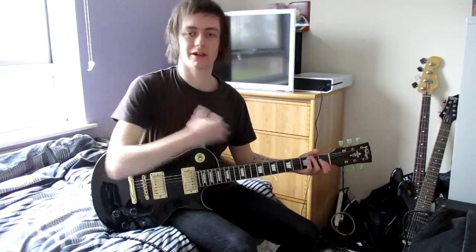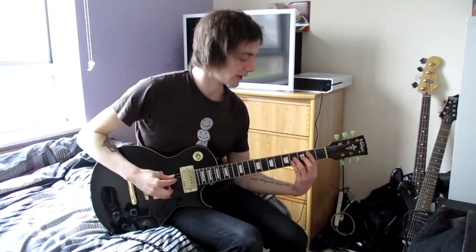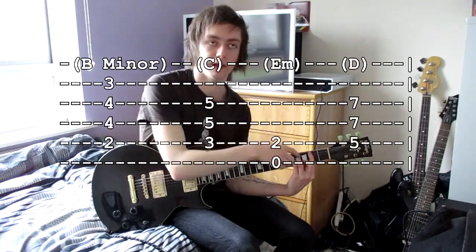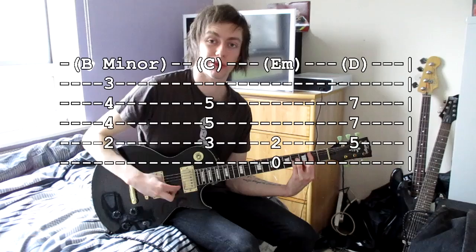Going into the chorus: one guitar keeps doing the same 9, 10, 9 riff, while another guitar plays chords. I can show you power chords and open chord variations — I tend to use the open chords at the end of the song. The first chord is B minor: a power chord on the second fret with your middle finger playing the minor, which is the third fret on the A-sharp string. So it's 2, 4, 4, 3.